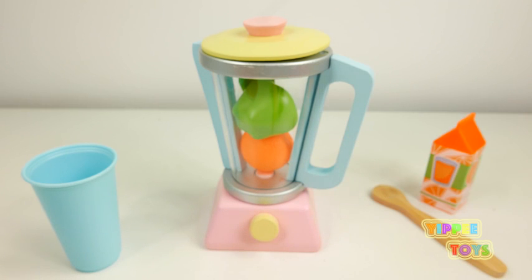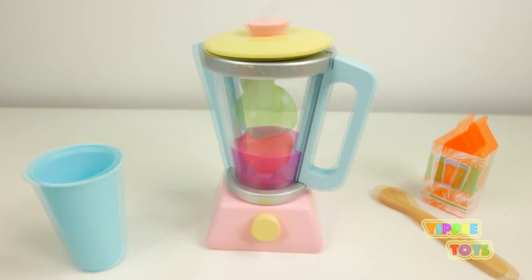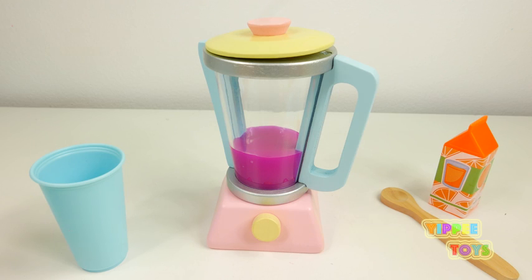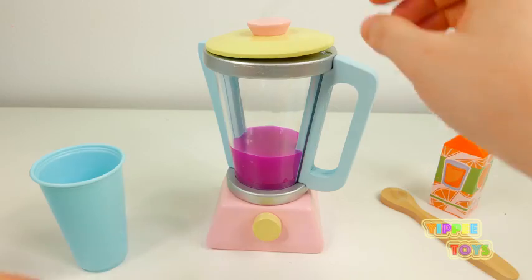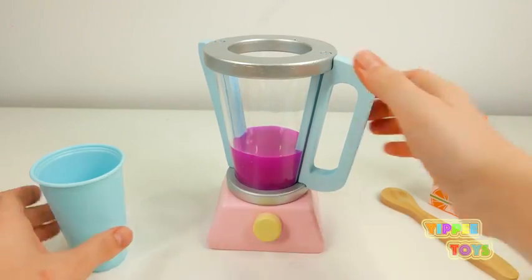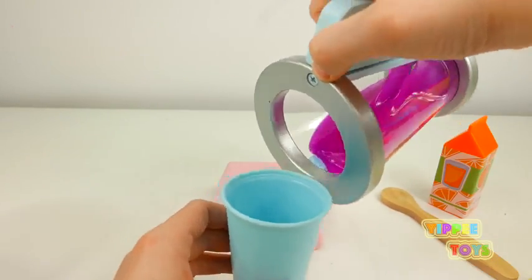Ok, now we have some good ingredients. I'm going to show you how to do the soup and add the soup. Now let's put this on the water.